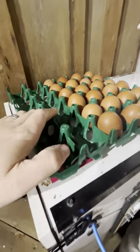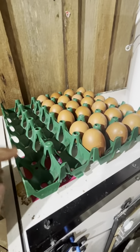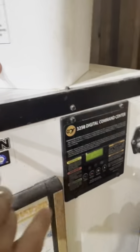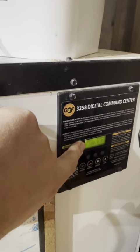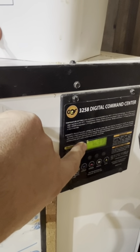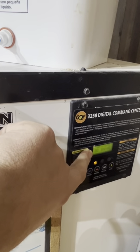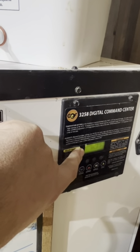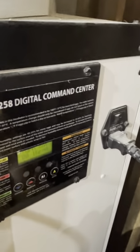These are Moran eggs and they end up being a lot bigger, so I went ahead and put them in the green tray typically designated for ducks. I have this set to 100 degrees and the humidity is currently 55%, which is right on target.